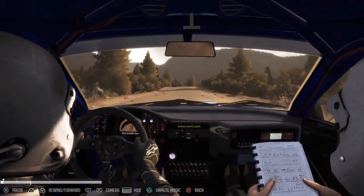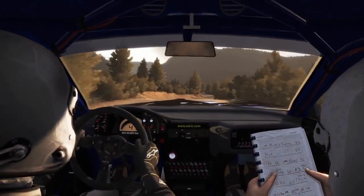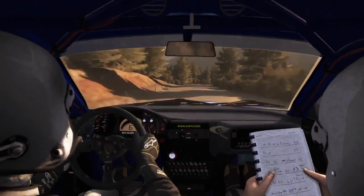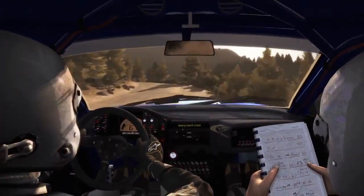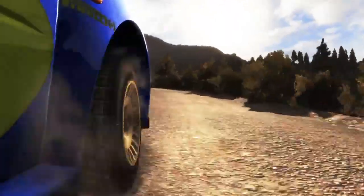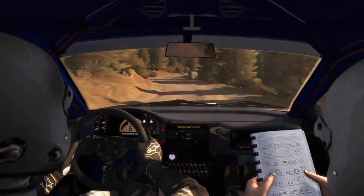60 crest, right 6 and left 5, into right 4 half long into left 4 long into crest tight right 4 don't cut.